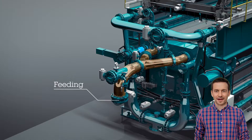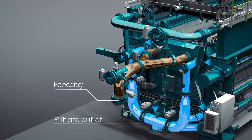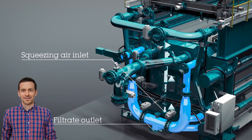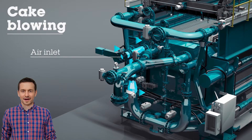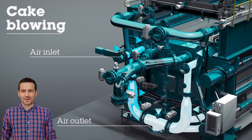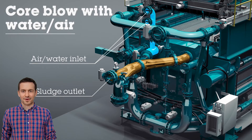Multiple oversized drain channels allow the filtrate to drain away from the cake quickly. To get the perfect cake, I like to use a membrane squeeze. Bladders within the plate pack are inflated with air and squeeze more water out of the cake. For the driest cake that doesn't turn to jelly on the conveyor belt, we then blow air across the cake from one side to the other to displace more free liquid from the voids between the particles.